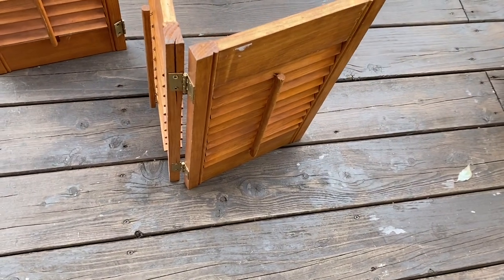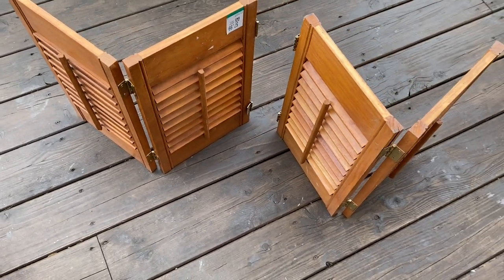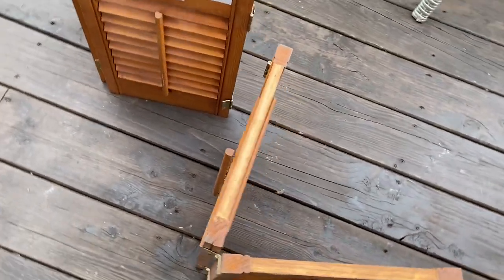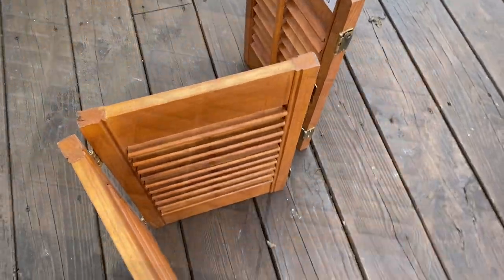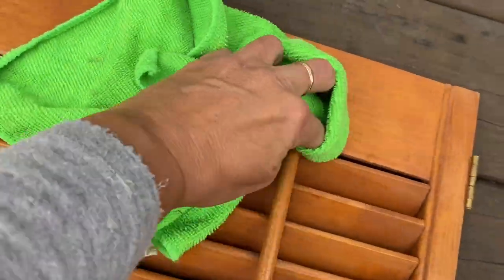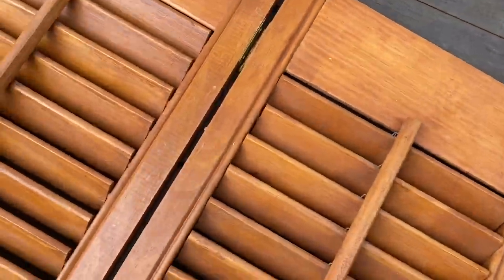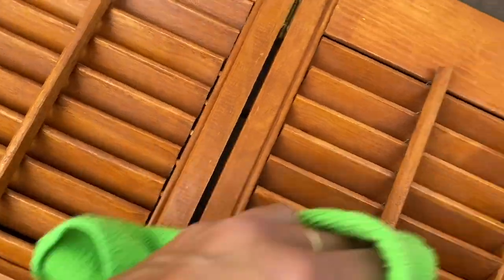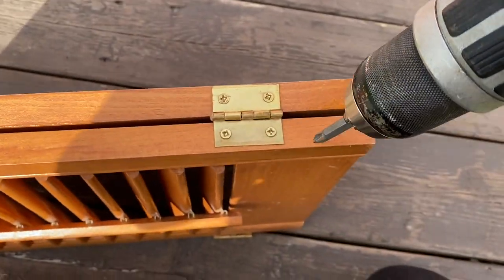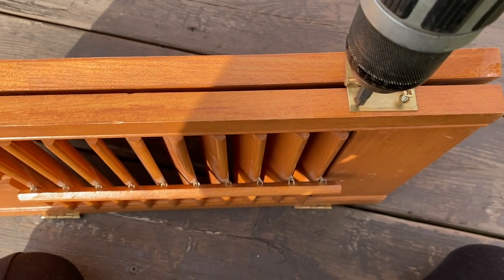I found these two mini shutters at the thrift store. I'd had them for quite some time and wasn't exactly sure what I was going to do with them, and I decided to use them in my bedroom. So what I'm doing now is giving these a really good wash. Now I'm taking all the hardware off so I can get these ready to paint.